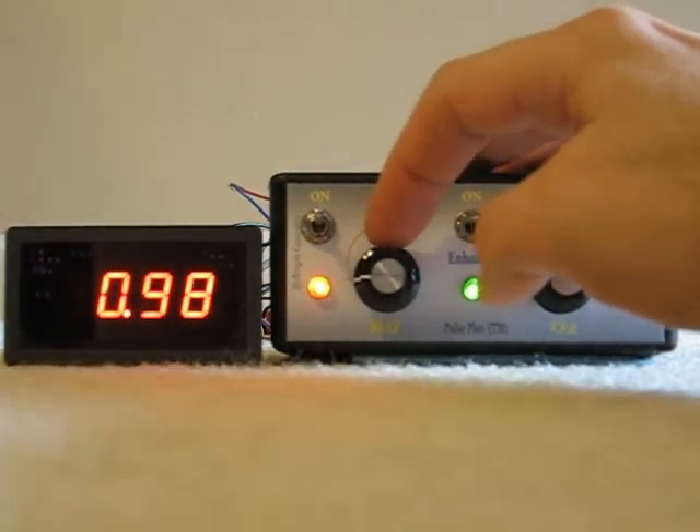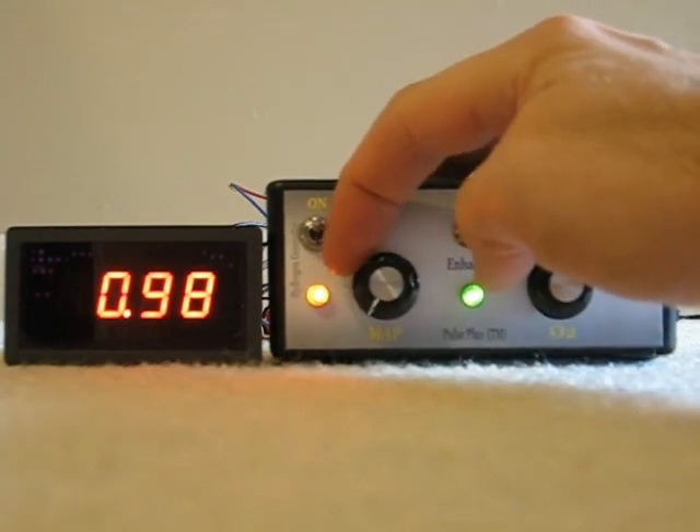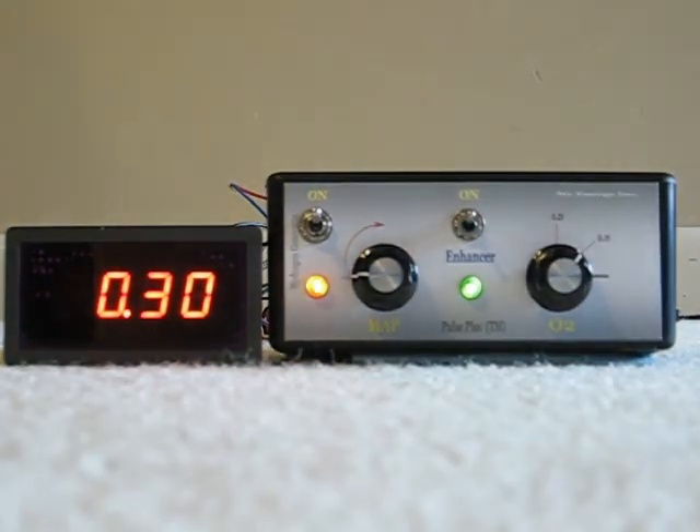On this side we have a MAP sensor enhancer. It's the typical voltage-based MAP sensor enhancer that removes voltage from the signal going to the computer. And that's it.